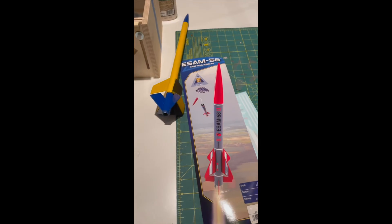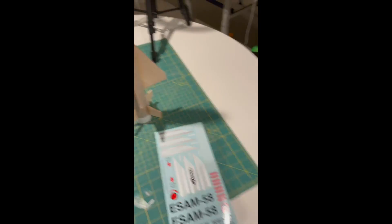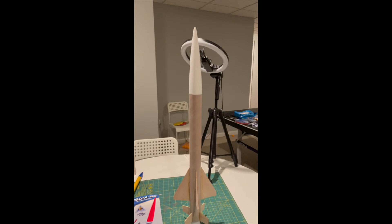Now it's time to put spray paint on and apply the decals — let's do this!